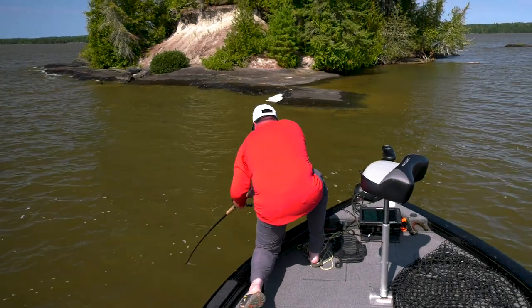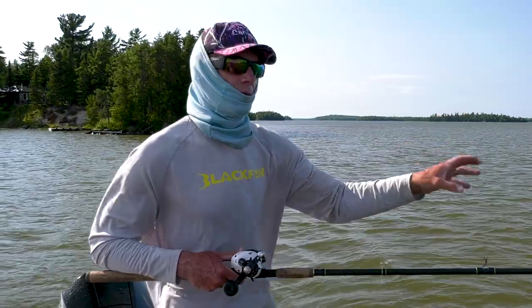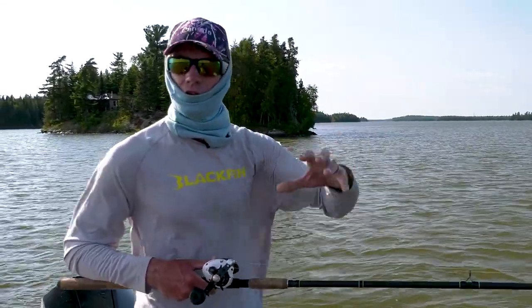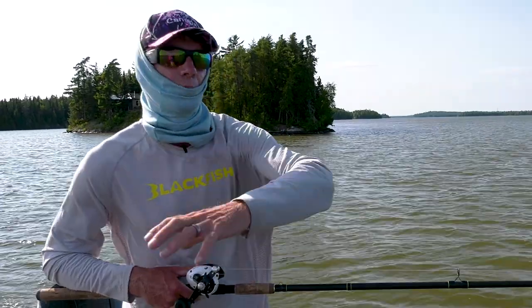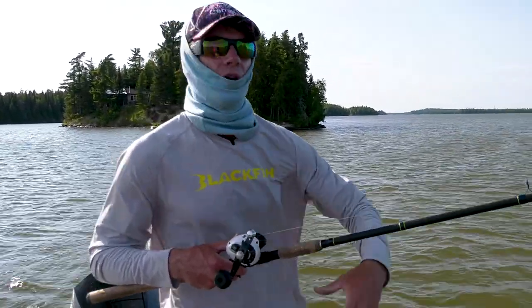One of the keys is making sure that regardless of the lure type — whether it's a bucktail spinner where you've got blades spinning, you want to make sure those blades are continually spinning. With a crankbait, you want to keep that wobble going.